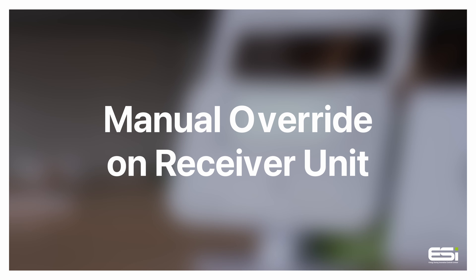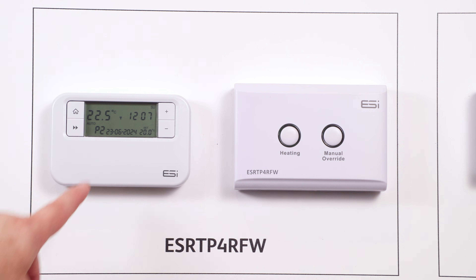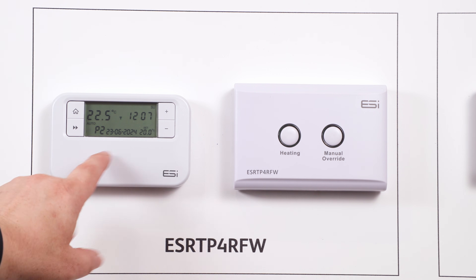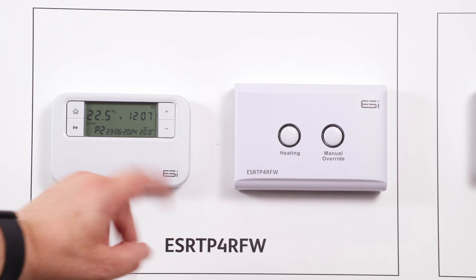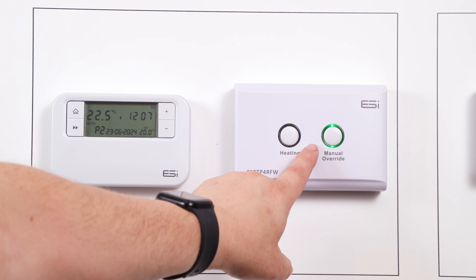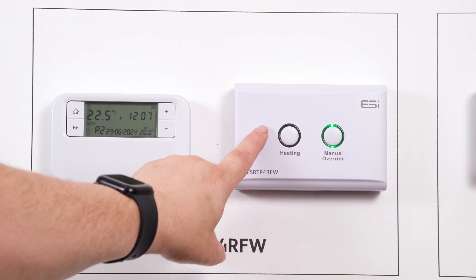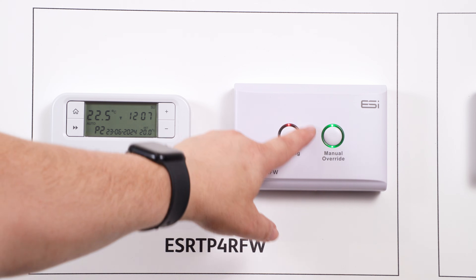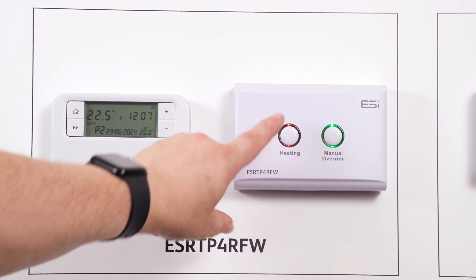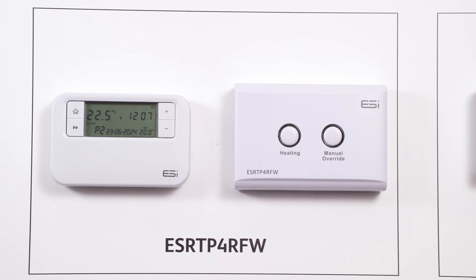Manual override on the receiver unit. In the event that your thermostat is no longer able to communicate with your receiver unit — for example, if the batteries have gone flat or you have lost the unit itself — you are able to manually override on the receiver. Simply press the manual override button to enter manual override mode. You are then able to press the left hand button, heating, to turn your heating on and off. Press the manual override button again to exit.